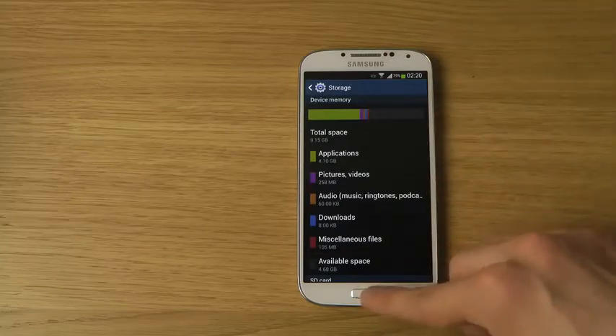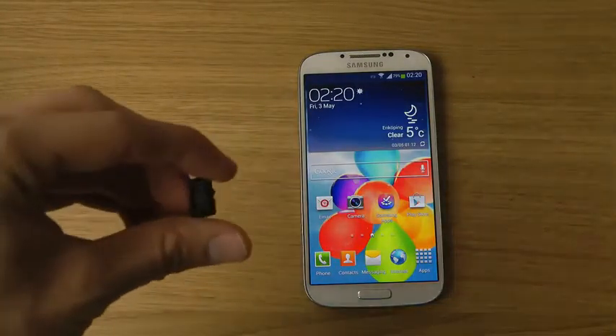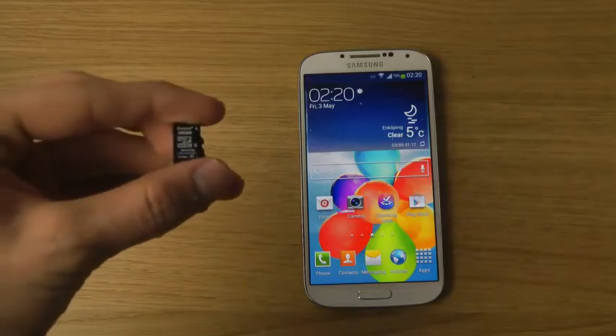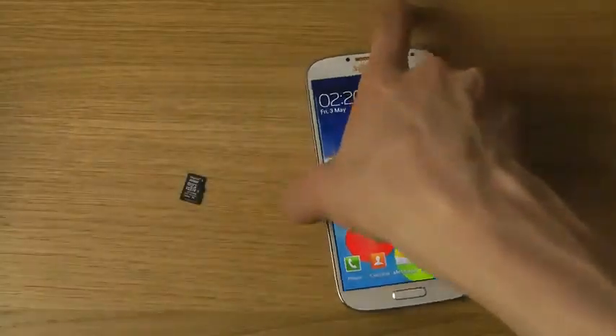I have this 32 gigabyte Kingston micro SDHC card here, so let's use this 32 gigabyte card. Here's how you can install it.